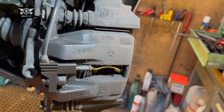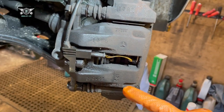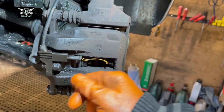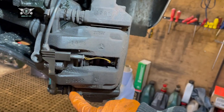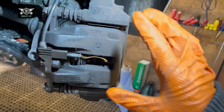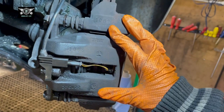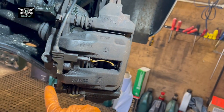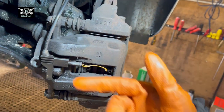We need to remove these 13mm bolts here. Normally you can remove just the one bolt and flip the caliper up to change the pads that way. But I'm going to remove both of them to check the pins and wire brush the area. It's easier to do it with the caliper fully off, though it can also be done quickly by just opening one bolt and swinging it.